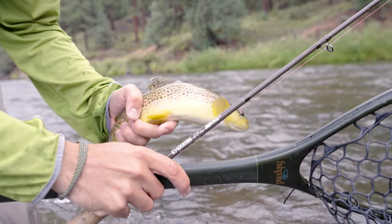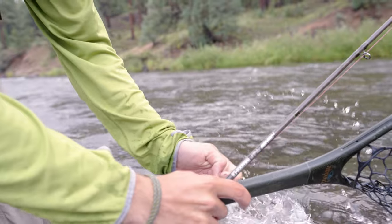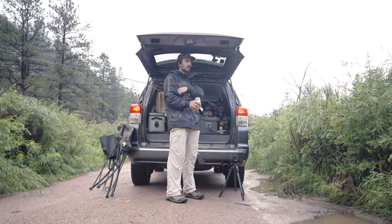I think Euro-nymphing sometimes gets a bad rap because you're not doing the same beautiful casting that you'd be doing fishing dry flies. But it's a highly effective way to catch fish, and to be the best angler that you can be, you should be able to be put in any situation with any type of rig and perform well.